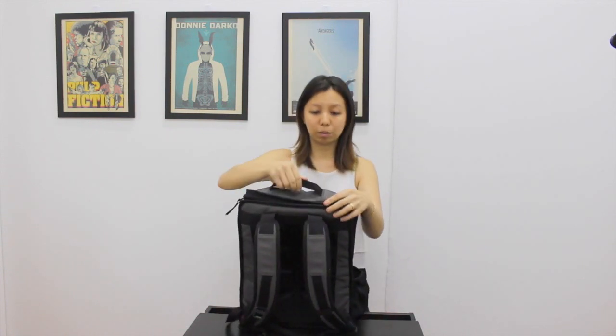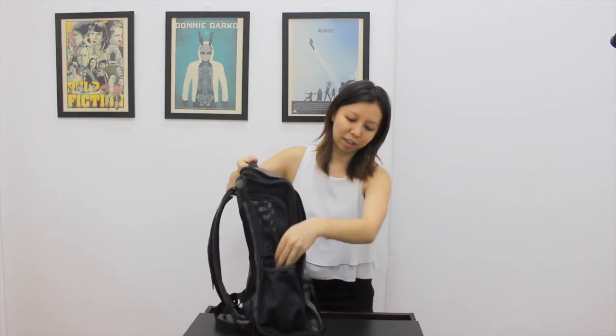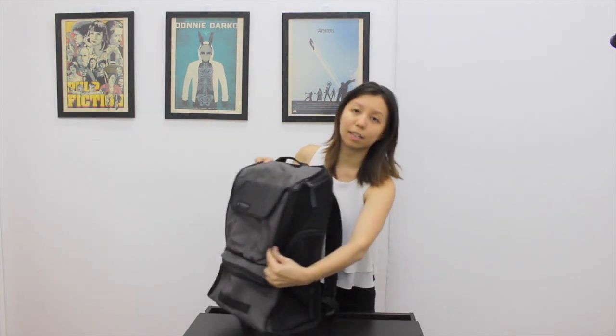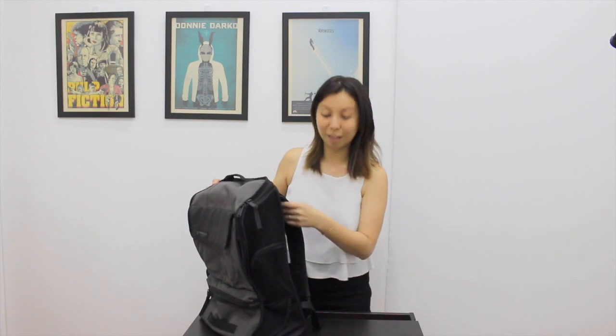The top handle is pretty stable and it's sewn down really hard too, so it's easy to carry. The side pouches are standard. This whole entire side is netting so your dog can breathe, but at the same time it's not very obvious. So if you need to go to restaurants and stuff, most people don't even think you have a dog.